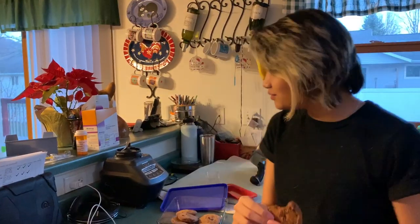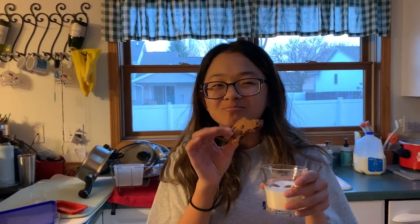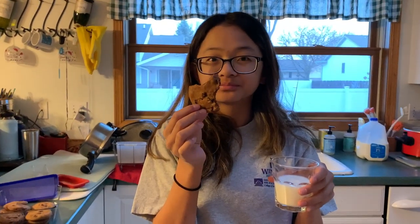Definitely not my best work — I definitely probably should have taken them out sooner. They're probably good to the average person, but I like my cookies really soft. You wanna try it? Tell me what you think. They're a little burnt, but they're not bad. It's good with milk though! Yeah, I bet they're good with milk.